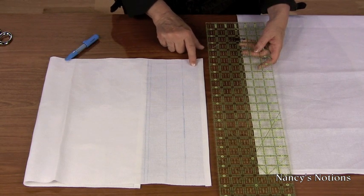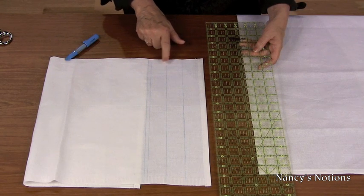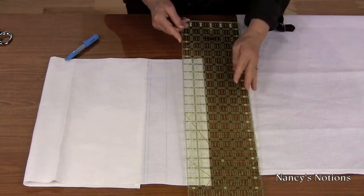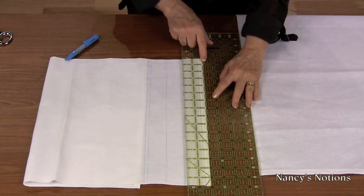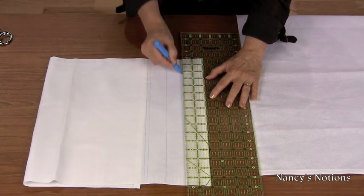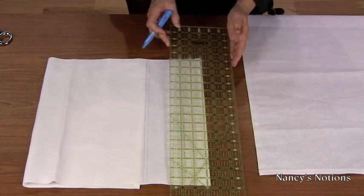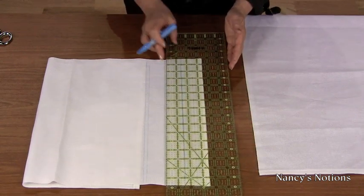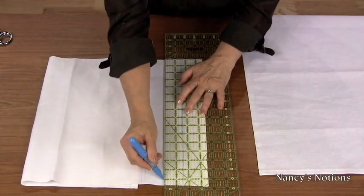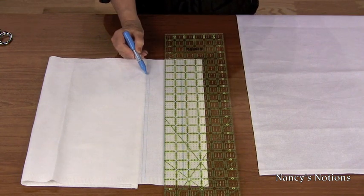On this towel, I have pre-marked at the two inch, three and a half inch, five inch, and a quarter beyond the five inch. Align your ruler with the hem edge at the two inch mark, use your chalk liner pen, and mark your placement. Move up to three and a half inches and mark again. Repeat until you have completed the five inch marking and a quarter beyond the five inch.